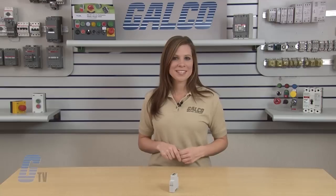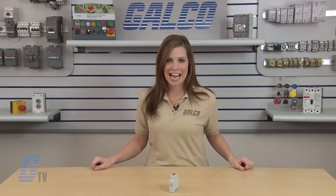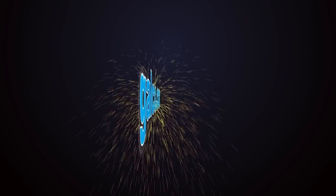Carlo Gavazzi DMV Series Timing Relay, along with thousands of other products and services, are available at galco.com.